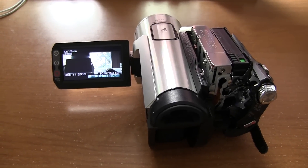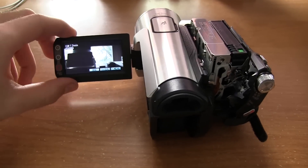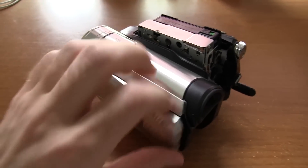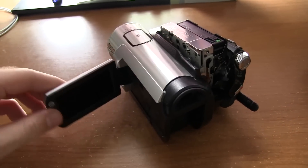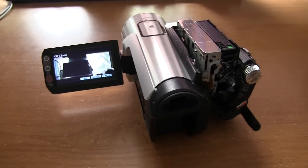Hey guys, DJ AJ 101 here. As you can see, this is the brand new — well, not brand new, but the slightly used camera that I had bought off Amazon.com.